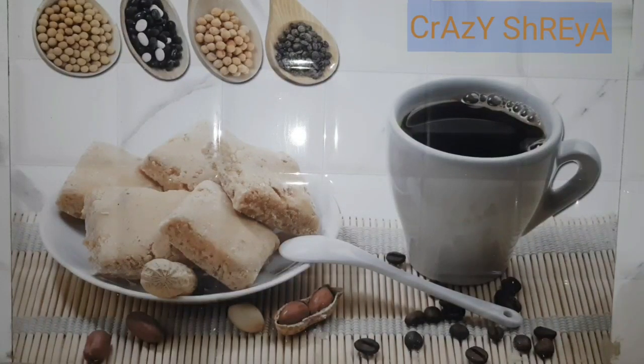Hey guys, welcome back to my channel. Here you will see the kitchen background, so of course it will be a kitchen related video. But this time it is not a cooking video — this is eight useful items that everyone should have in the kitchen. So let's start the video.